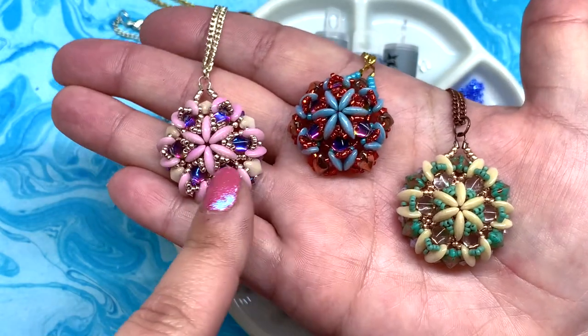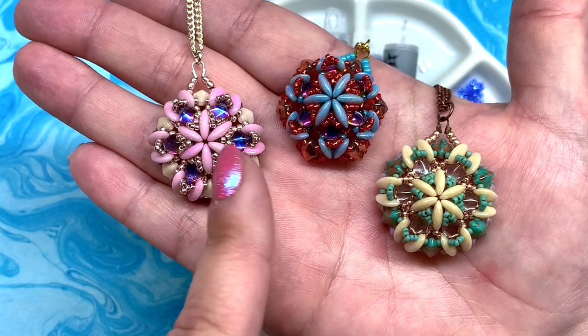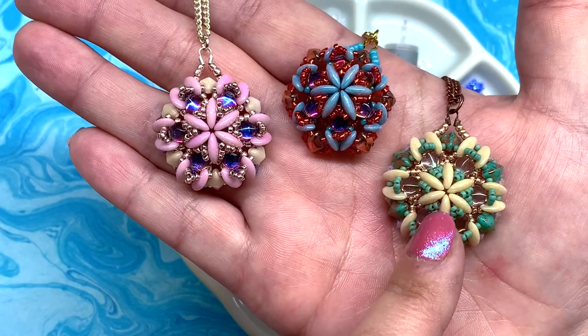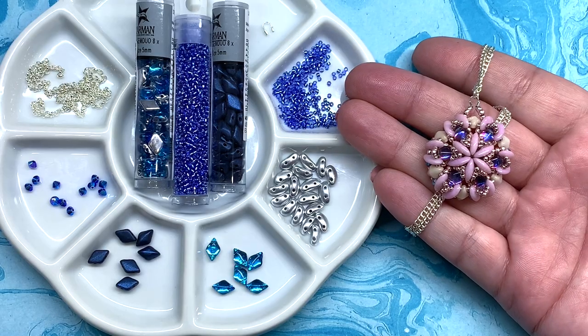Something that really sets these off are the backlit gem duos used in these particular designs. This is a colorway testing out diamond duos, so you can use both gem duos and diamond duos interchangeably — the diamond duos make it just the tiniest amount larger. Since this is a beach or ocean inspired pendant, I was also inspired to go with blues and silvers. You can find all the materials at eurekacrystalbeads.com, and I will include a full list with links below the video.